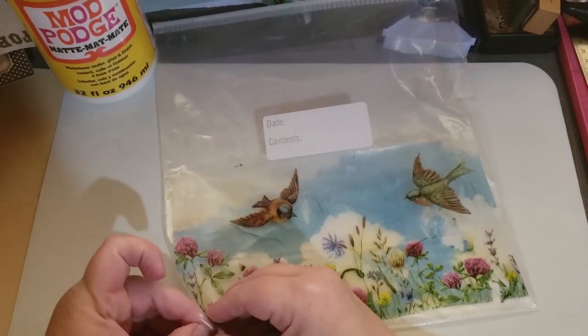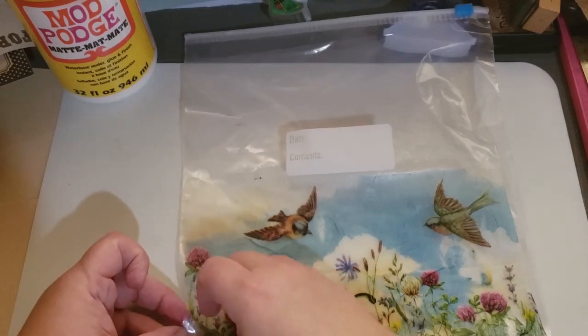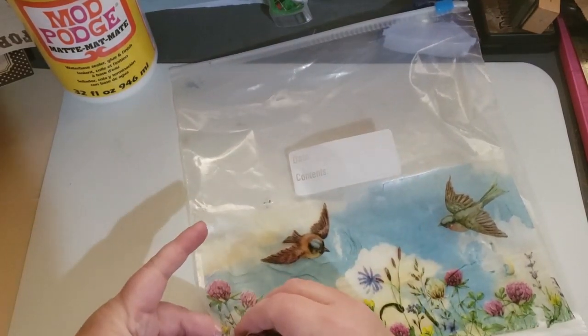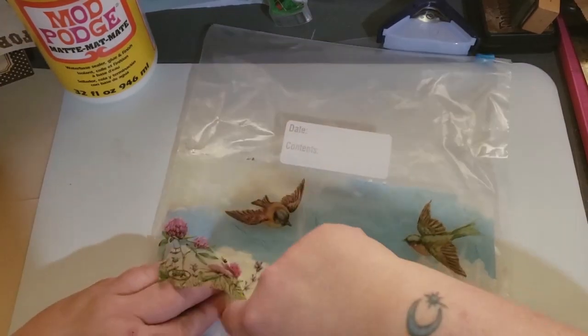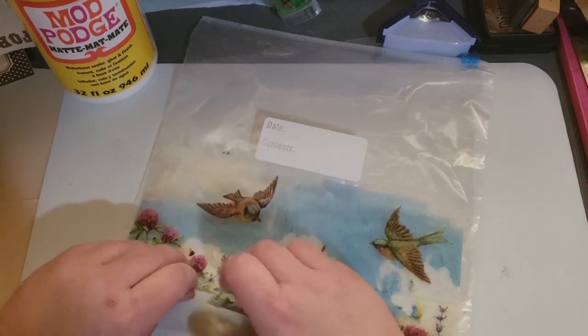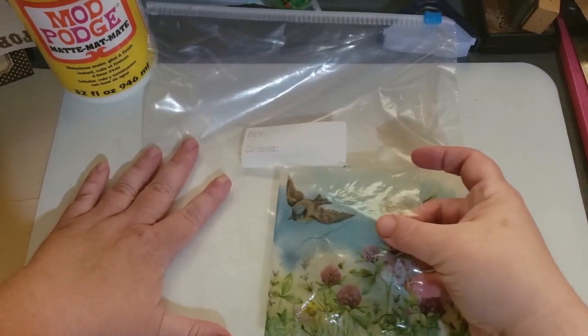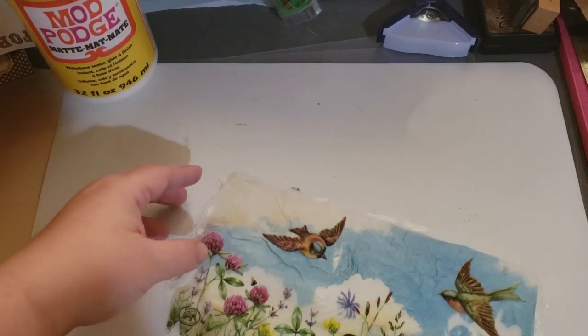Remember the fruit roll-ups? All you have to do is grab a corner and peel. Maybe I put too much on the corners. Here we go — it's like a peeling sticker. See it come off? It's almost like a vinyl. And look, there's nothing left on your plastic bag — it can be reused.